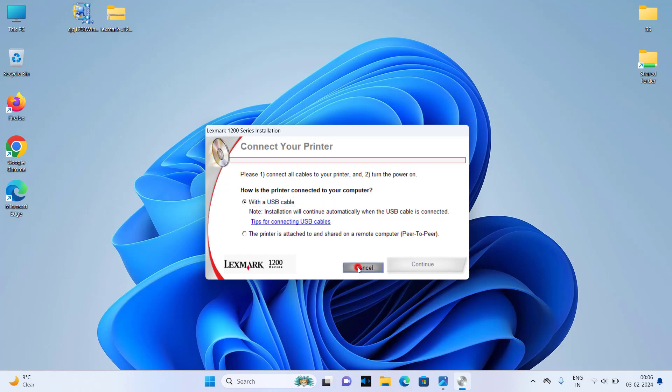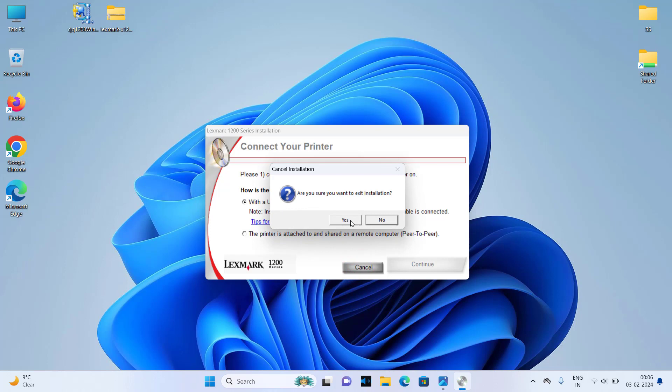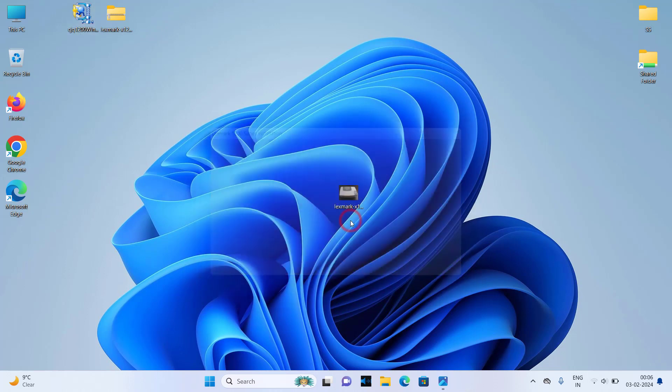I am going to cancel it now because I don't have the printer, so I am canceling it from here. When you click on Continue after connecting your printer, it will be automatically detected and installed automatically.